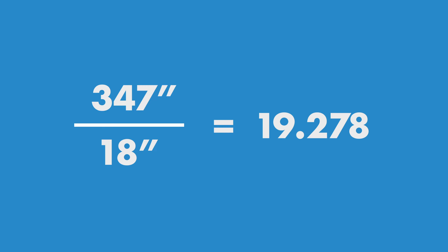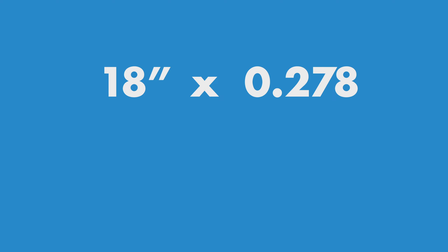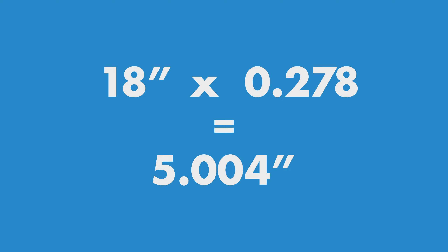When you start your panel layout process and you want a uniform look with your beginning and ending panels being the same width, you start by calculating the overall length of your eave and convert that into inches. Let's assume it's 28 feet 11 inches, which equates to 347 inches. With an 18-inch panel, you take 347 divided by 18, which equals 19.278 — that's how many panels it takes to get across.